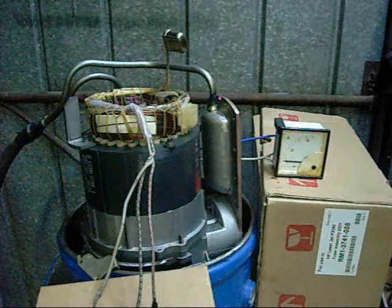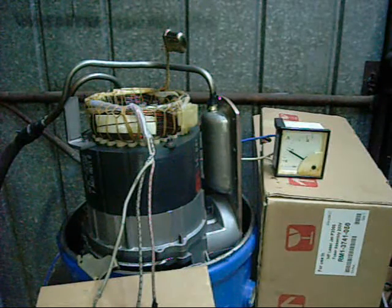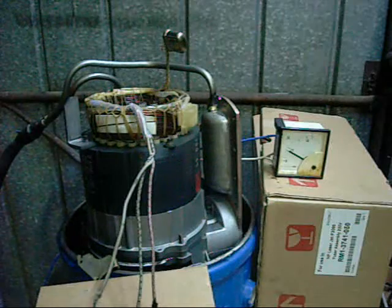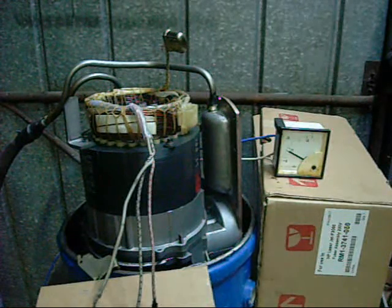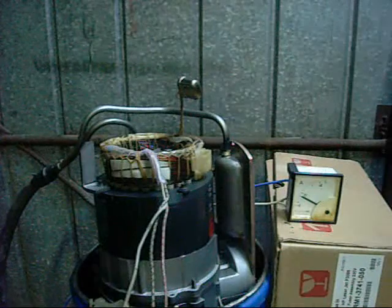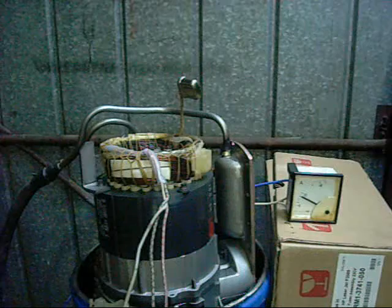Five inch. On. Almost 20 amps — that's not bad. That meter goes up to 50.